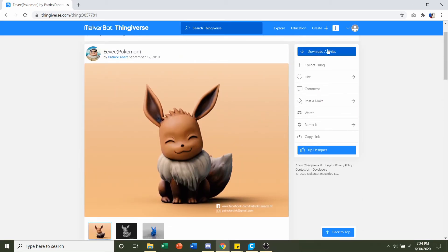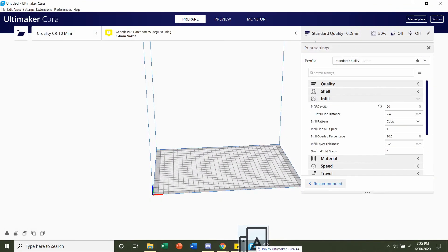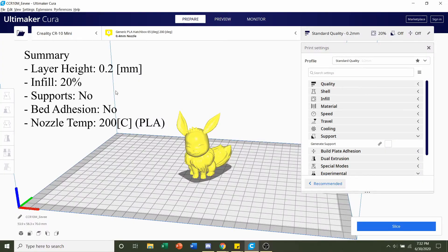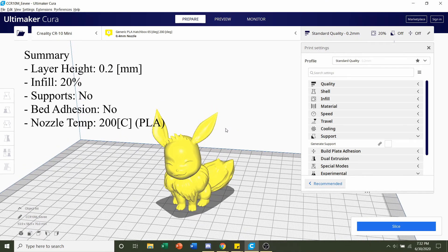The next step is to download all files. Once you do, you're going to have one simple file — the EVE STL. Nice and easy. Click and hold on it and drag it into your preferred slicer of choice and give it a few seconds to render in. Once the model has finished loading in, you should be greeted by this little EVE.